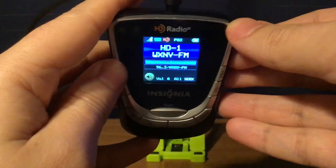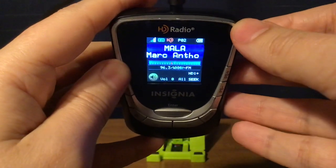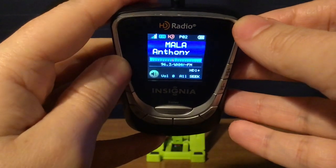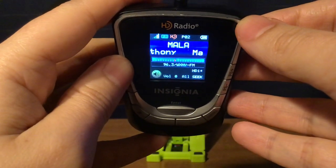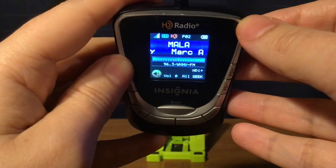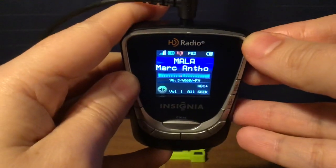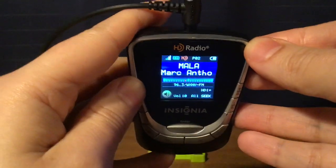WXNY FM, New York City. LaX 96.3 on HD1, simulcast of 1280 WADO, and then Russian Proey on HD3 and HD4.